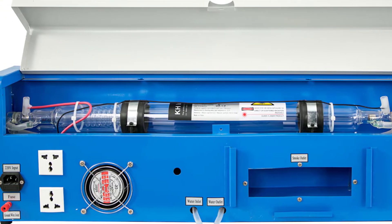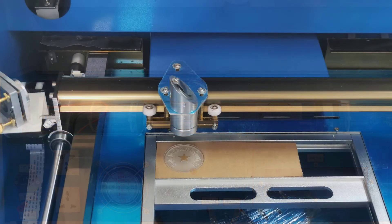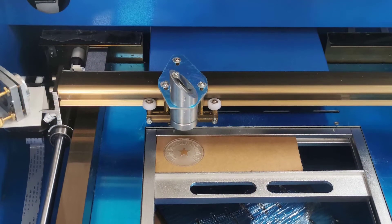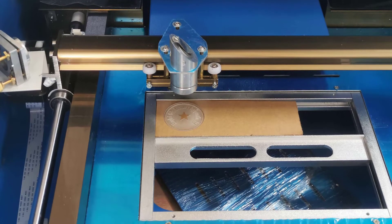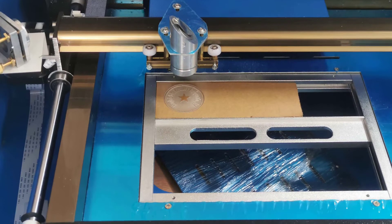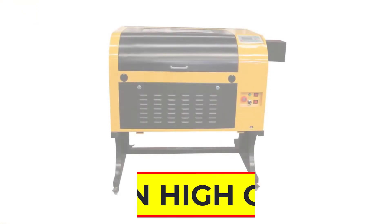This engraving machine is widely used for engraving on bamboo, planks, boulder, horns, leather, crystal, wood, organic plastic, fabrics, ceramic, etc. It is suitable for seal engraving, advertisement, art gift, garment, leather, toy, and other industries. Number 4.